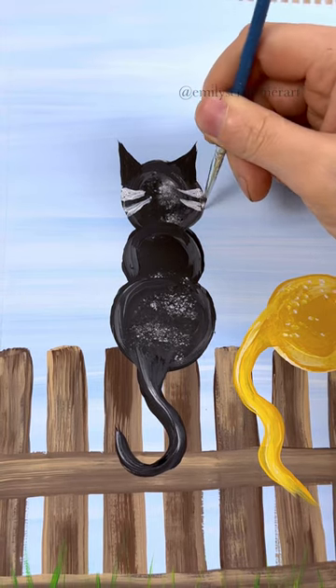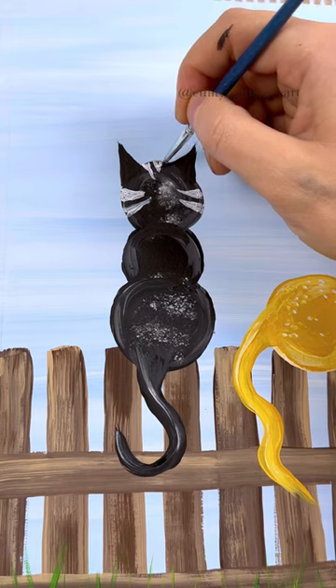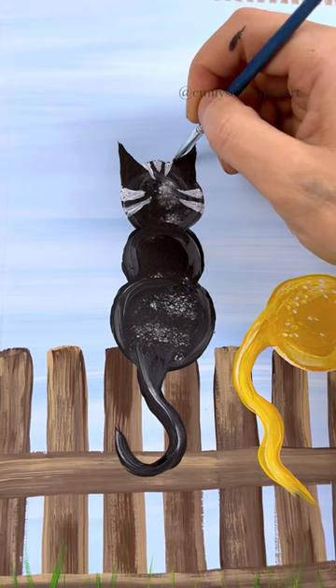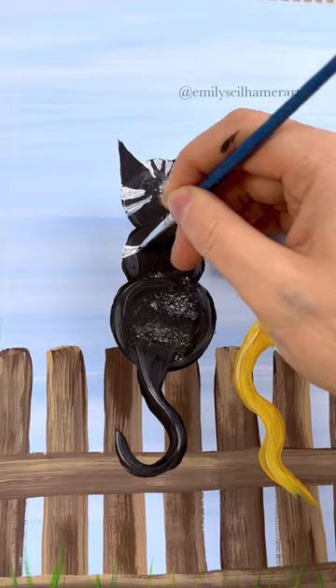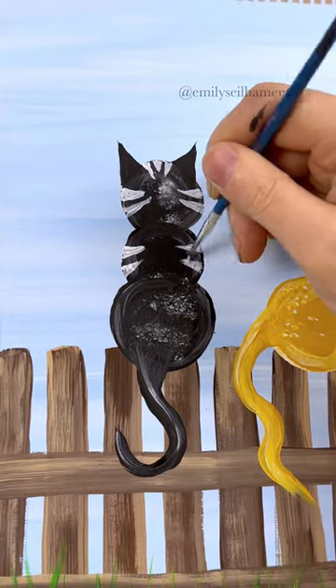Like I mentioned, this was a favorite with the residents I taught in memory care. I would get so many memories out of them — so many stories about cats they had growing up. And we would put different details that they remembered from that cat in the painting, which was so much fun.